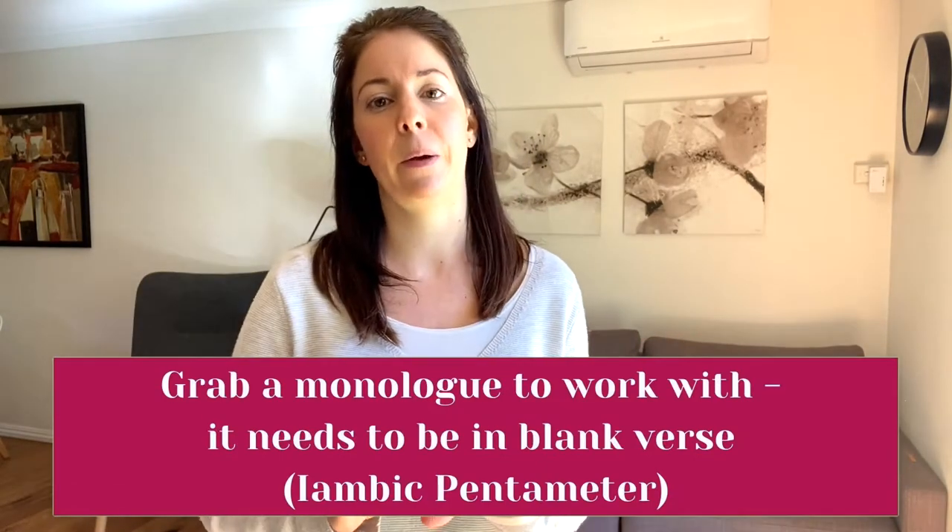So that means it's in iambic pentameter. If you're not sure about what iambic pentameter is or if it's in blank verse, I have videos for both those things so I'll link them for you in the description. Today we are getting the sense of the shape of the line by making the word at the end of the line the most important.